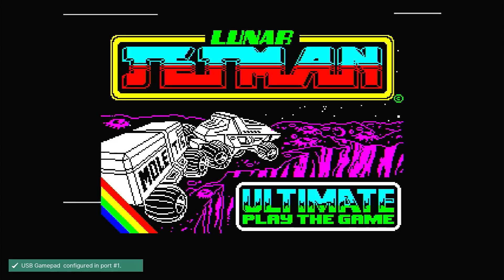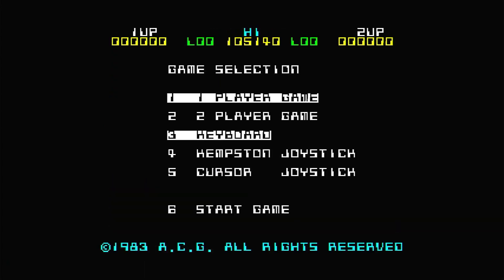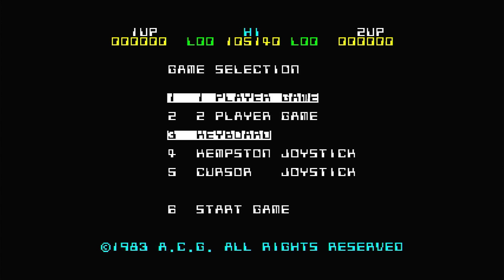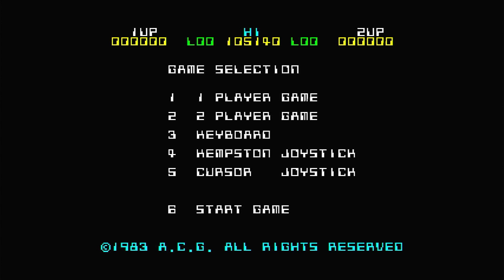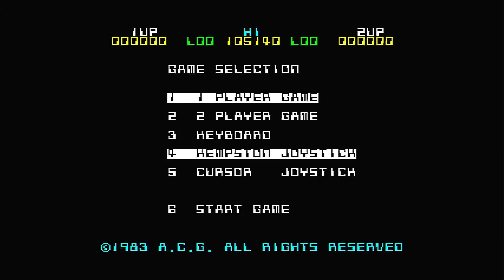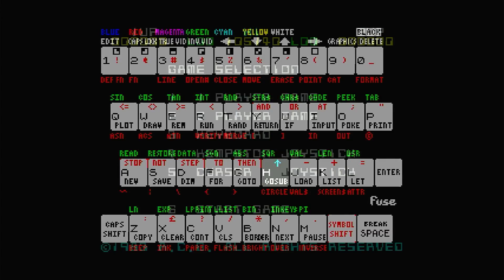While we're in Fuse, one nice feature that helps you if you haven't got a keyboard plugged in is the virtual keyboard. When you press the Select button, you might have noticed a Spectrum keyboard appearing on screen. This virtual keyboard lets you simulate key presses on the actual Spectrum keyboard. So just press the Select button by itself, and when the keyboard appears, use your game controller to select the key you want to press. This is very useful if you've had to map a number of keys to your gamepad and don't want to waste any buttons for things like the Start Game button. So in this game, Lunar Jetman, if I don't have a keyboard attached, I can't select any of the Start options. If I call up my virtual keyboard, I can select my Kempston joystick and then call it back up again and select Start Game with the number 6 key.